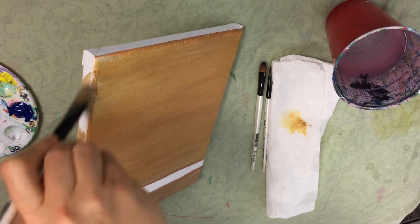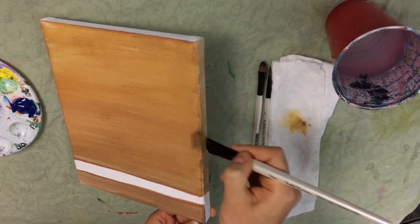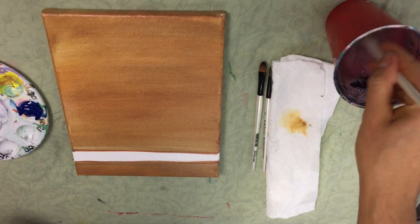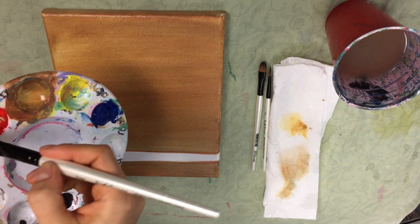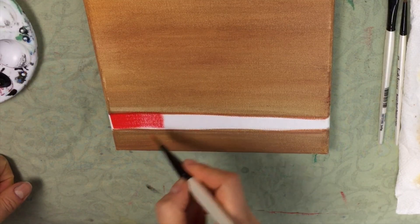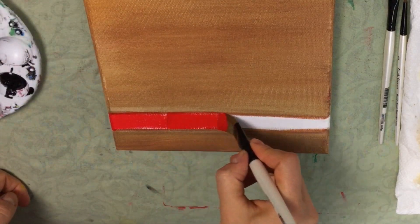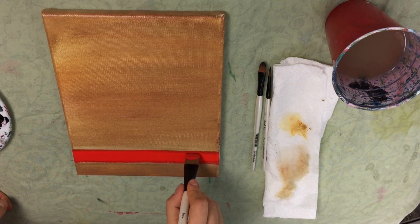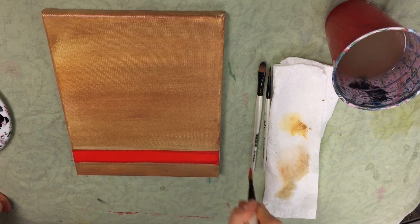Don't forget the sides of your canvas as well. Now that you have a nice color laid down, you're going to fill in the collar. I'm going to take my flat wash once again, dip it in some red, load my brush evenly, and then fill in this part with the red. If you want to make sure you get the edges of your canvas, you can turn your flat wash onto the tip and get the edges, or you can move on to the detail round brush.